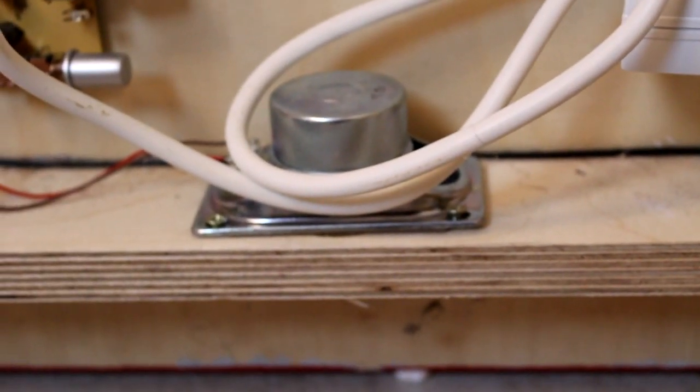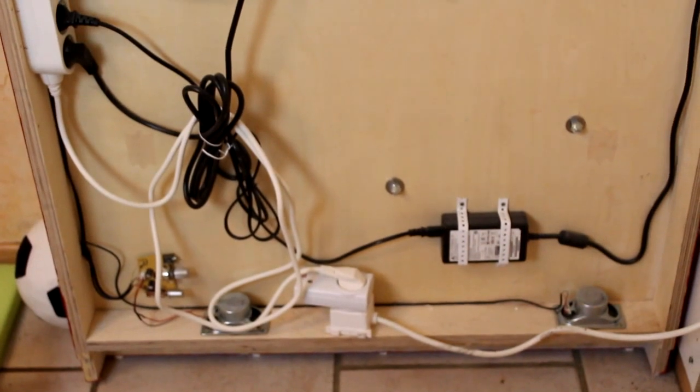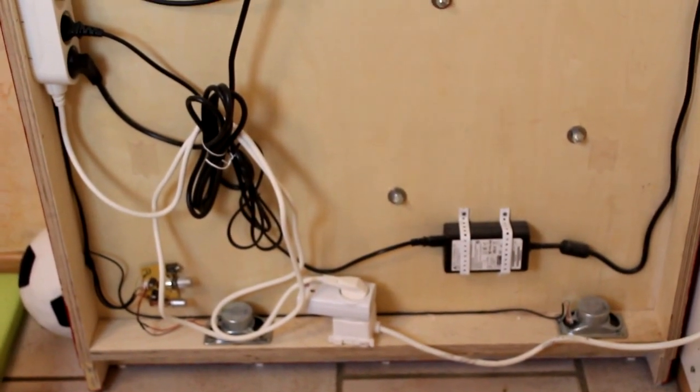The speakers are mounted at the bottom of the wood construction. There are holes under them and the sound comes out from the small gap between the floor and Scott's TV. With this construction, Scott can't damage the speakers.